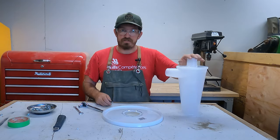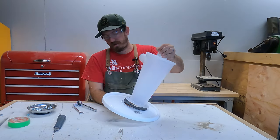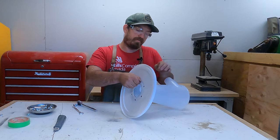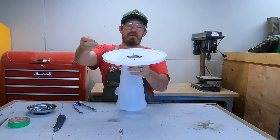The next thing is we have to attach the Vortex Cyclone Dust Separator on. Once you get one bolt on it gets easier — I'm going to grab this right here, line it up with the gasket, thumb underneath, and put a nut and bolt through.